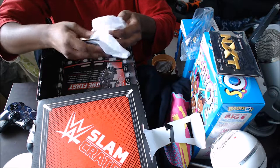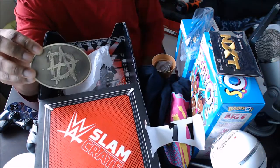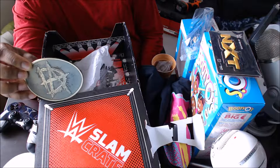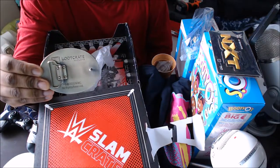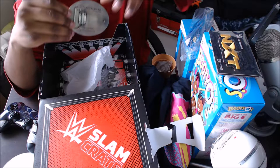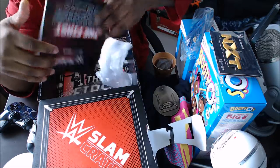And then you get a Beanie — Ambrose Belt Buckle. I actually like this too. The Beanie and Ambrose Belt Buckle, and in the back you get a school suit, and there you go.